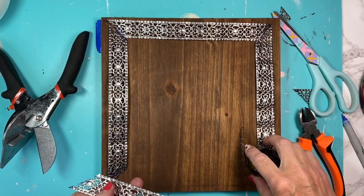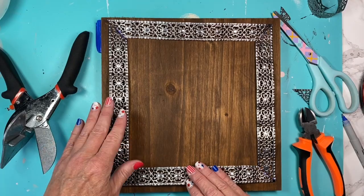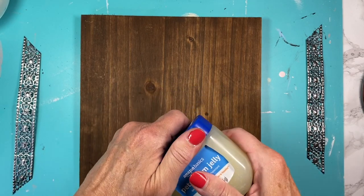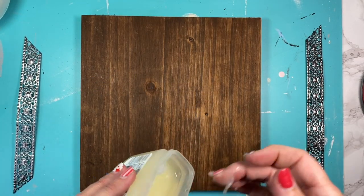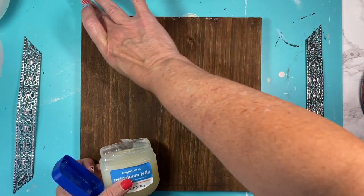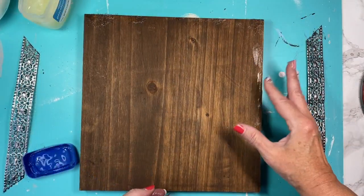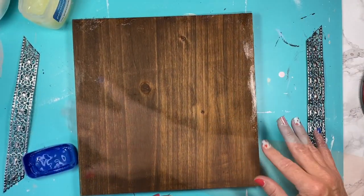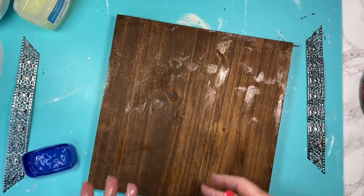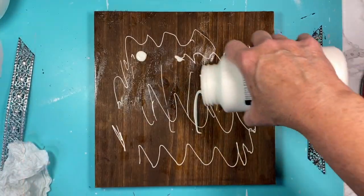Once I get all my cuts done, I'm going to start hot gluing this down — just kidding, we're not going to glue it down yet. First we're going to take some petroleum jelly, and this is going to help with the distressing. I'm putting it on the edges of the board where natural distressing would occur, going around all of the edges, and then into the center of the board. There's no rhyme or reason — I'm just kind of globbing it on there until I'm satisfied.